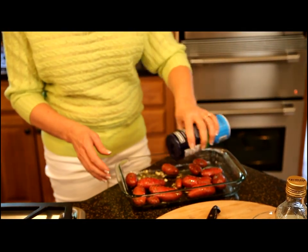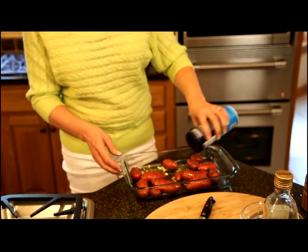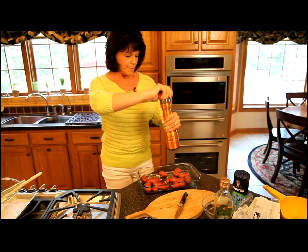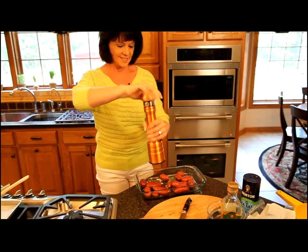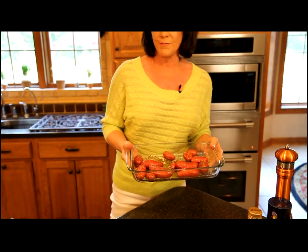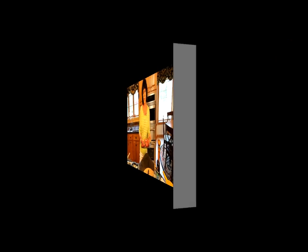I want to sprinkle some salt and pepper over this — it's really to taste. I like to use sea salt or kosher salt, and then some freshly ground black pepper. Now I'm going to put these in a 400 degree oven for about an hour, and we'll be back when they're finished to see what the Italian roasted fingerling potatoes look like after they've baked.